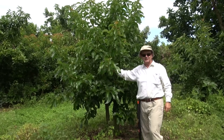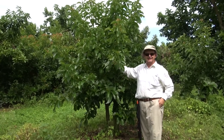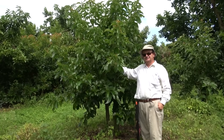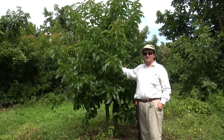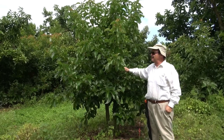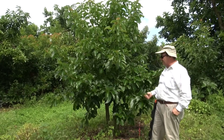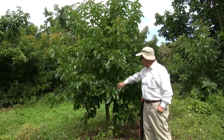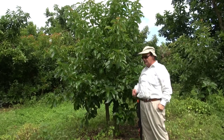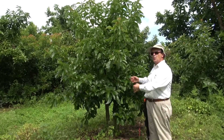This is how a successful graft or change of variety of an avocado tree should look. This tree was grafted at the end of January and it is now the end of August — the process has taken about seven or eight months. The tree looks wonderful: good color, a lot of branches. I remember doing this tree — we put three grafts on different water shoots.